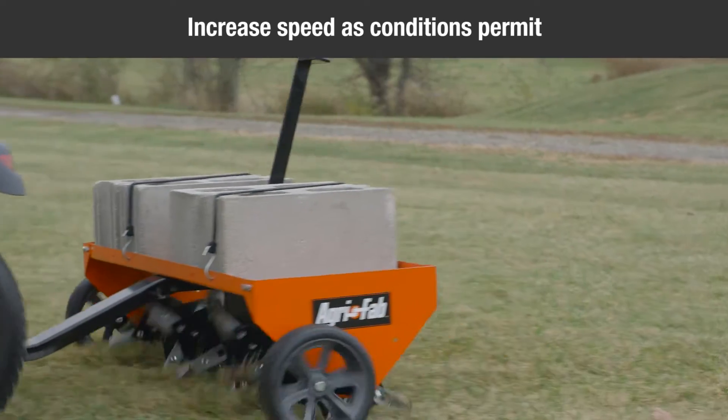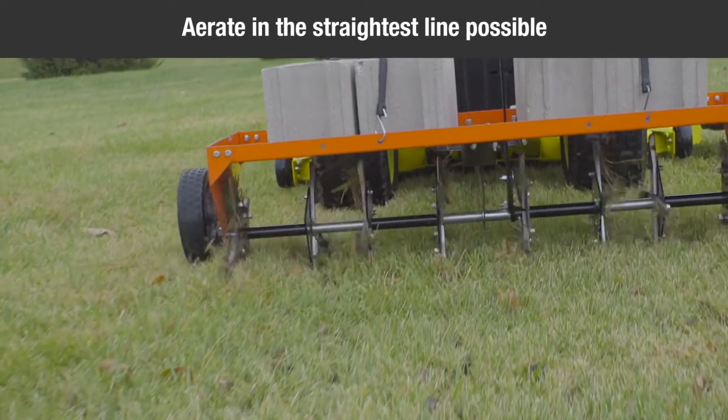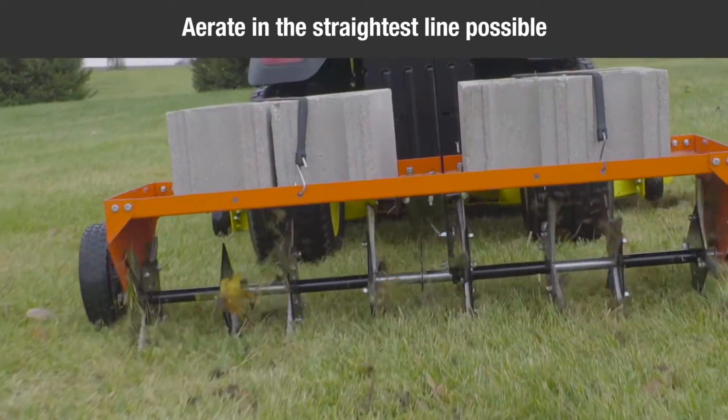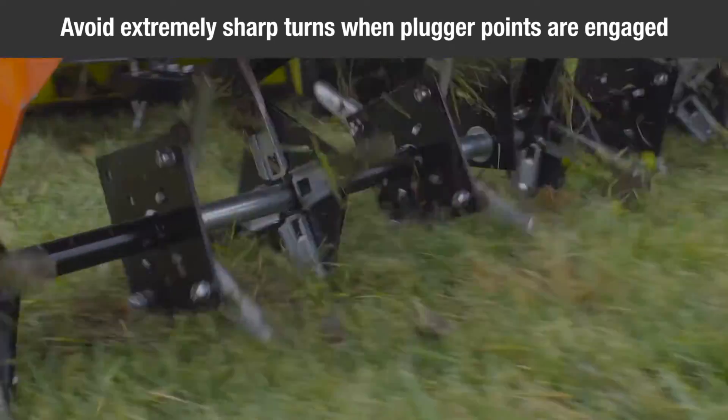Increase speed as conditions permit. Aerate in the straightest line possible, making overlapping passes to increase the plugger point pattern. To prevent damage to the lawn, avoid extremely sharp turns when your plugger points are engaged.